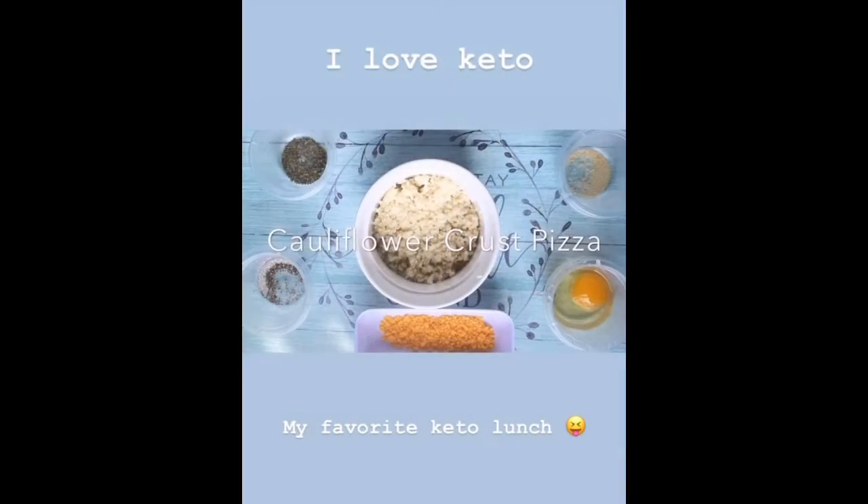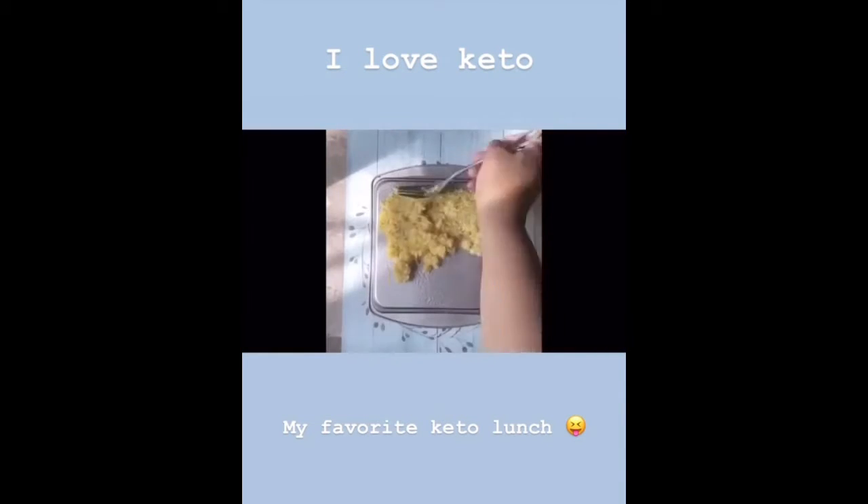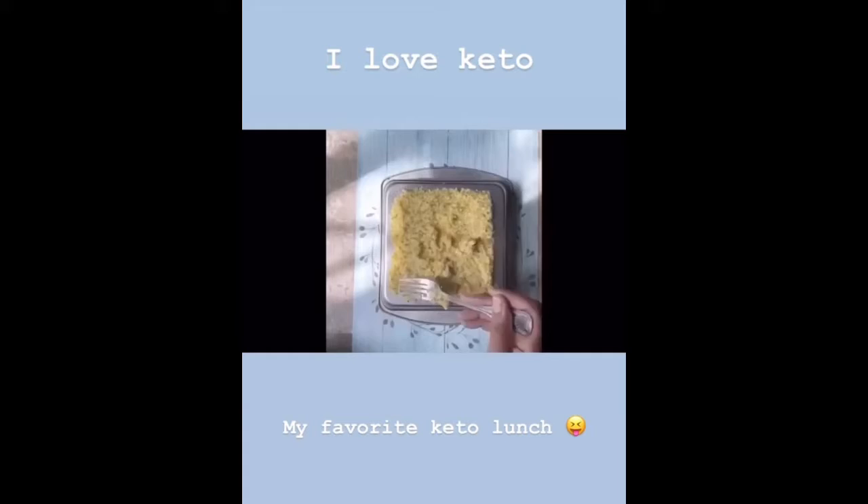And now we save the best for last, my favorite, cauliflower crust pizza. We're gonna mix in the ingredient. We're gonna spread it out and then we're gonna bake it for a little bit.